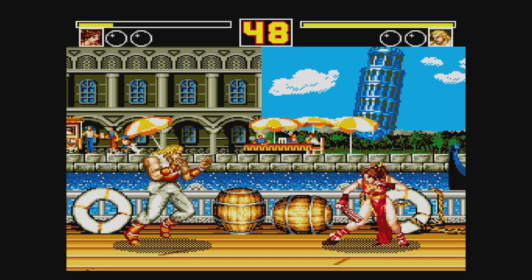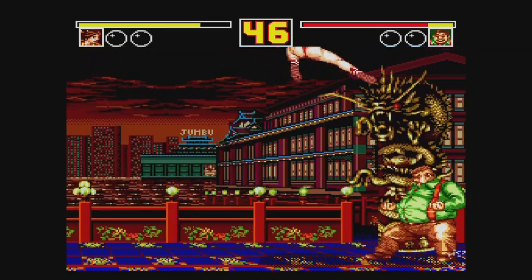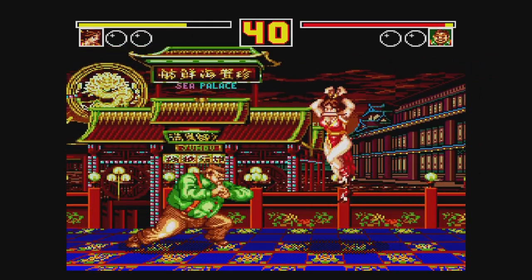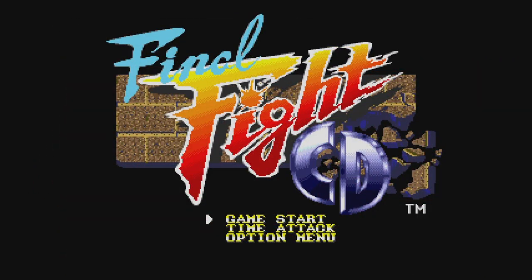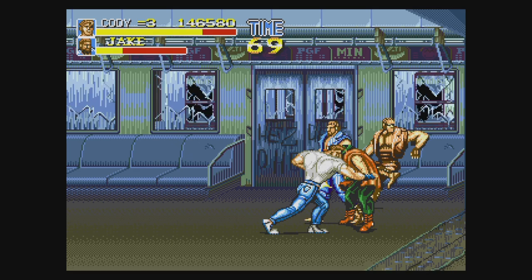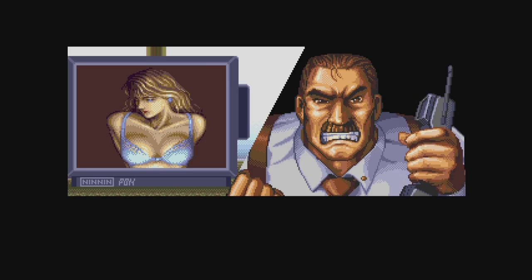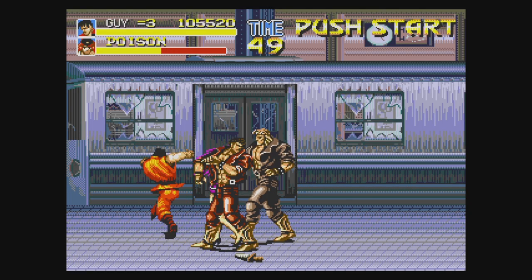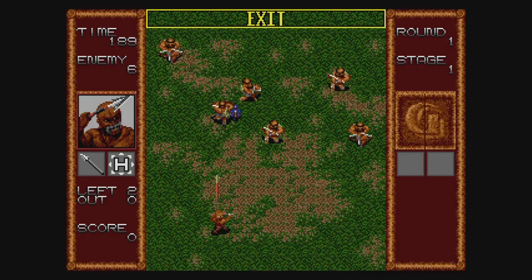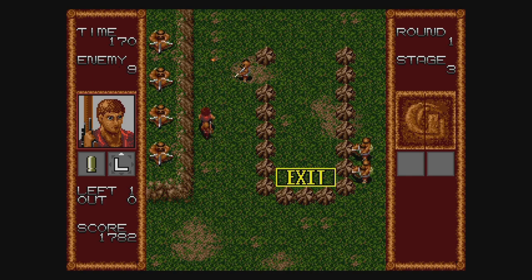Fatal Fury 2 is a pretty good port of the Neo Geo arcade game. I like that you can enable a faster speed — there are some cutbacks but it plays quite well and takes advantage of the six-button controller. Final Fight CD is an excellent port of the Capcom arcade game for the Sega CD with all characters, two players, and a nice CD soundtrack. Switch to Japanese for the uncensored version with more skin on Poison and her clones. Gain Ground is a game everyone calls a hidden gem, but I've never really seen what all the fuss is about — to me it feels too slow, though I say try it for yourself.